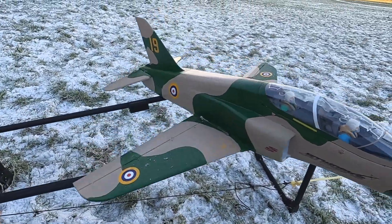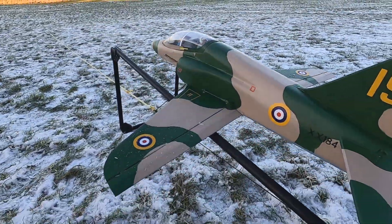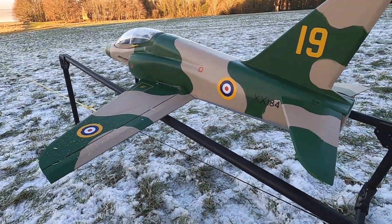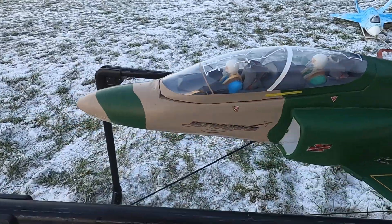So here she is, Epic BEE Hawk, ready for its maiden. Another Epic Jetworks design, done in the Spitty Hawk livery. She's running a 2200 4S.